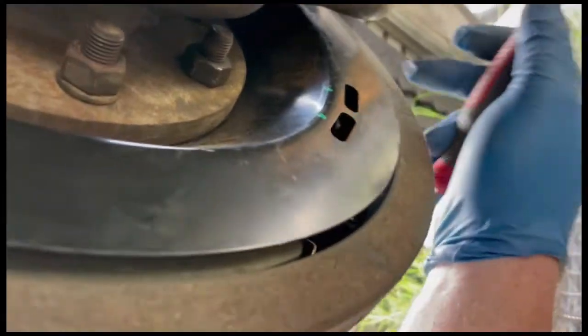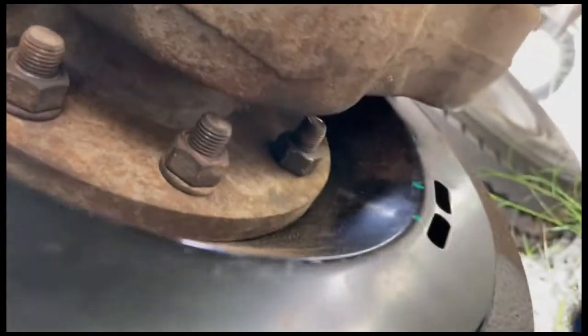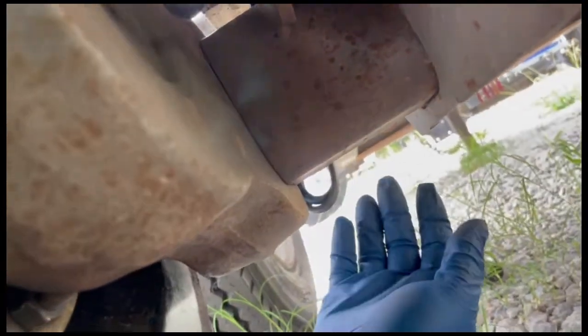Feeling pretty good about that — that's how it's adjusted. Now the wire: this being a torsion beam, there's not as many moving parts, so this wire drapes over the inner here, zip ties there. Basically you repeat that process for the rest of the wheels and make sure you've got a good light drag on it — and that gets you all set up.